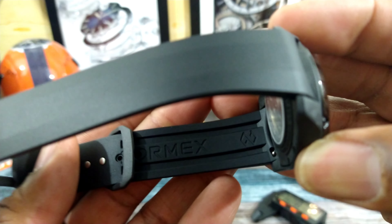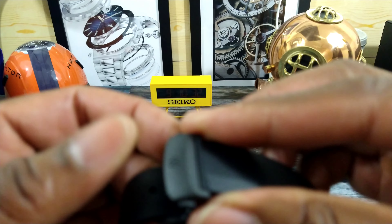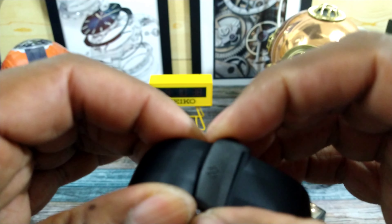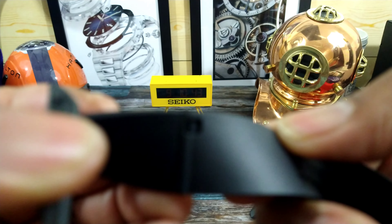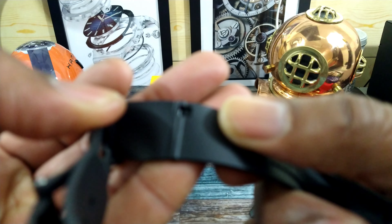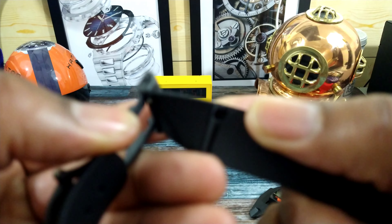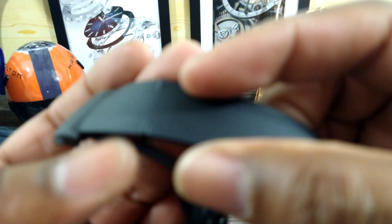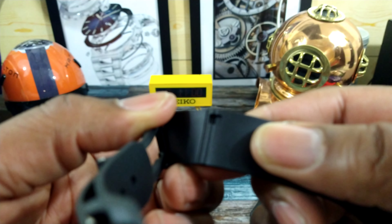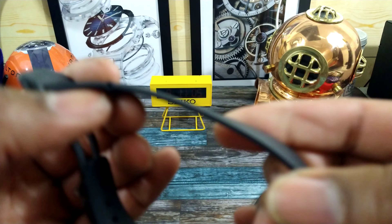FormX is printed underneath the strap. The strap has a special system — it has two settings. You can cut it and anchor the strap at one point if you have a smaller wrist, or anchor it further along if you have a bigger wrist. You can see the little indentation in the strap where you would cut it.